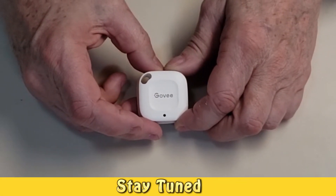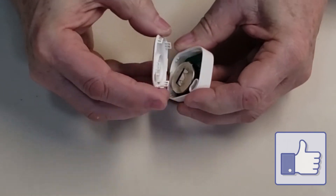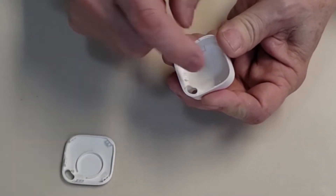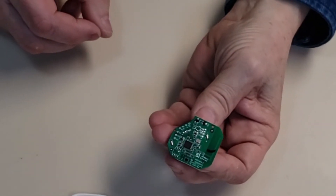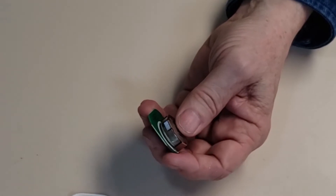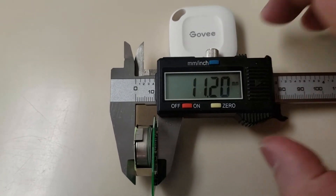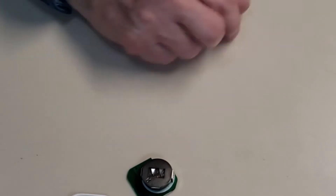We're going to show you the app in just a moment, but first we're going to open the sensor up. I can slide my thumb in there and pull the back cover off. The innards will just fall out. There's a little pin right here that holds it into place by friction — nothing broke. This is what your sensor looks like on the inside: pretty small, with the battery on the back. It's a pretty large battery, and when I measure the thickness it comes to about 0.4 inches — a little thicker than a standard beehive sensor due to the extra battery size.